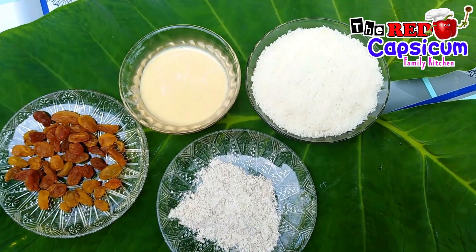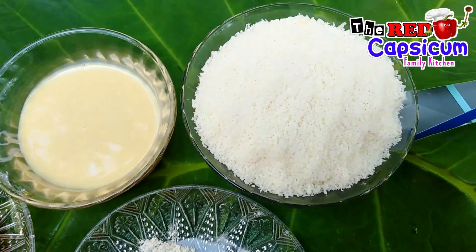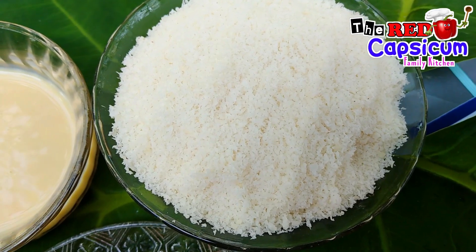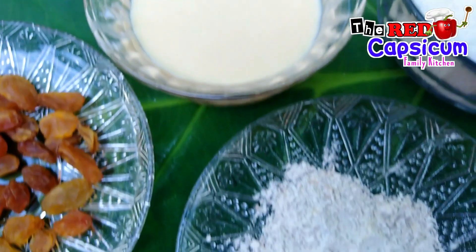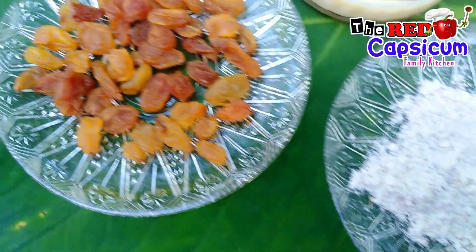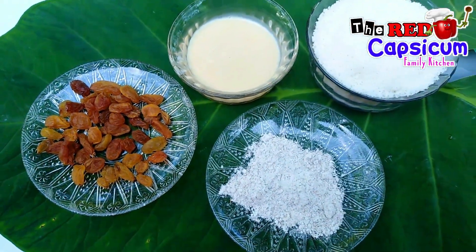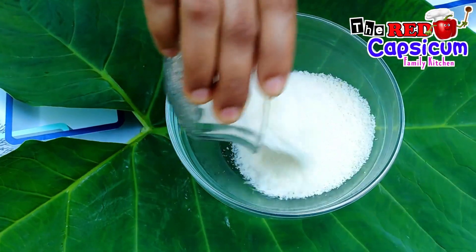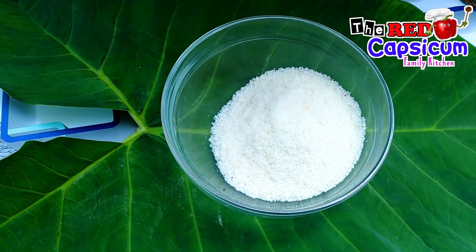Let's add 1 cup of dry coconut powder, 1 cup of condensed milk, 1 cup of milk, 1 cup of almond pour, and 1 cup of ginger.